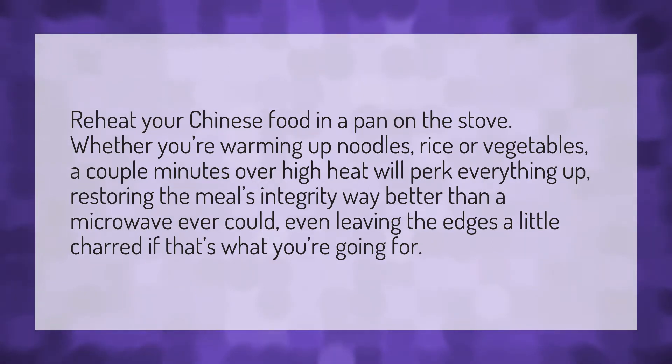Reheat your Chinese food in a pan on the stove. Whether you're warming up noodles, rice, or vegetables, a couple minutes over high heat will perk everything up, restoring the meal's integrity way better than a microwave ever could — even leaving the edges a little charred if that's what you're going for.